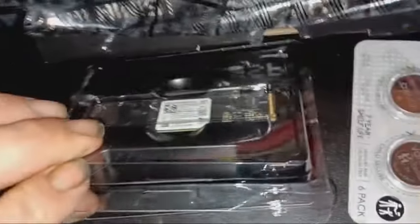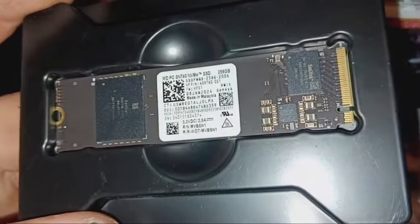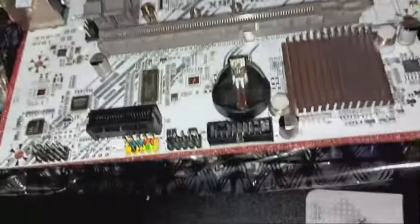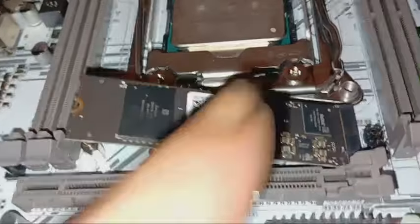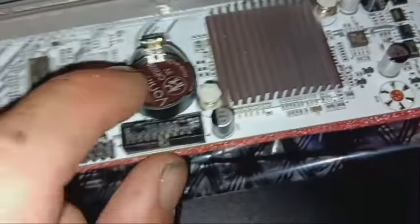This M.2 SSD is preloaded with Windows 11 on it already - Western Digital, 256 gig. It just slots in at a 45-degree angle in the slot, then you push it down and it screws down with a screw. I need my little Phillips screwdriver. I've got the CMOS battery in there, and the SSD is installed. Now I'm going to move on to the RAM.